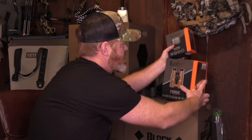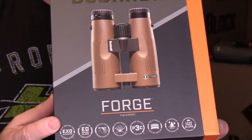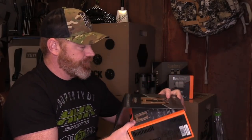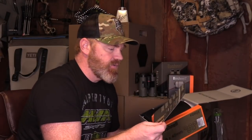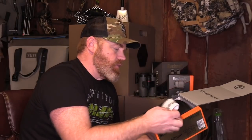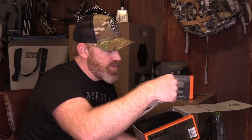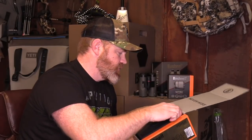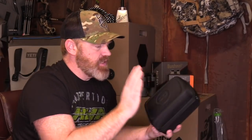Moving on, we're going to check out the Bushnell Forge next. The Bushnell Forge is kind of that next step up in the Bushnell product line. Let's take a look at what the Forge has to offer. Same kind of deal — just a little setup guide with details and features about the Forge glass, instructions, and warranty information in about five different languages. And then that same kind of hard case, but bigger, since these are bigger frame binoculars — a bigger package deal all the way around.